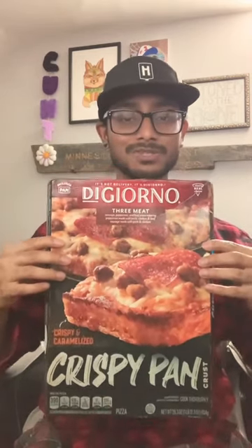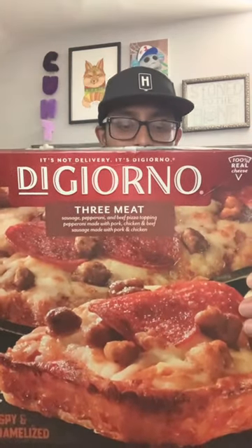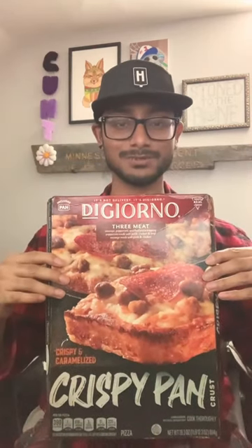It's good DiGiorno quality, which is what I've come here to talk to you about. This is really good. The meat topping is an amalgam of meat — it says it's sausage, pepperoni, and beef, but the pepperoni is made of pork, chicken, and beef, and the sausage is made of pork and chicken, so that's kind of a weird combination.